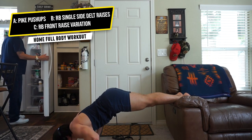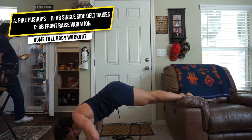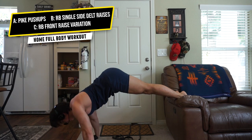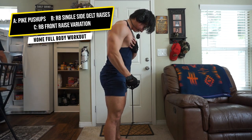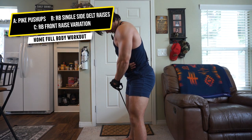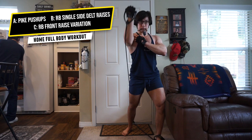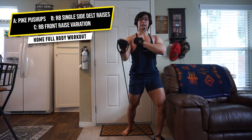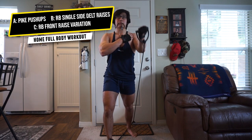Next we have a triset — two total trisets. First is pike push-ups: a push-up variation where you put your feet on an elevated surface, elevate your hips, keep elbows tucked, and go for as many as possible — it's a shoulder exercise. Then resistance band single-side delt raises, really focusing on time under tension, maximum muscle control, and that burn and squeeze. Lastly, a front raise slash upward chest fly variation — squeeze the upper pec and anterior deltoid at the top.